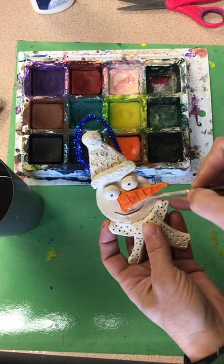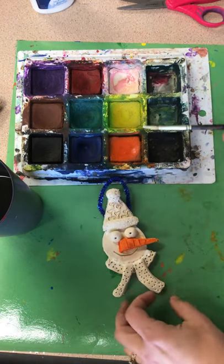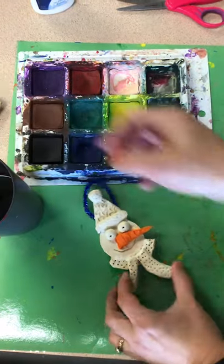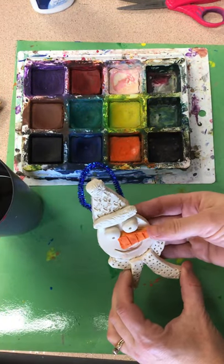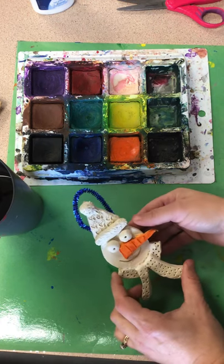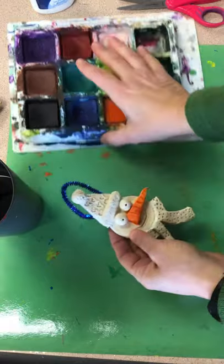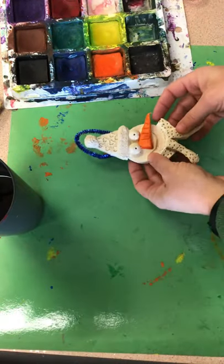So I'll paint the white on there wherever I want that, and then I'm gonna switch colors again. You'll keep doing that. This paint dries really quickly, so that will be lovely because you're gonna take them home today. When you're done with this, just kind of set it to the side, but keep it at your table spot because it's gonna go home with you.